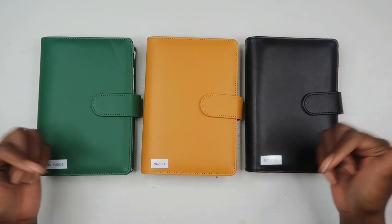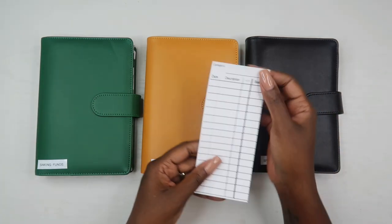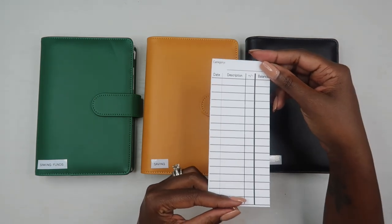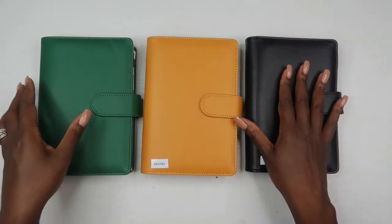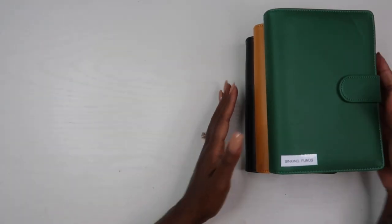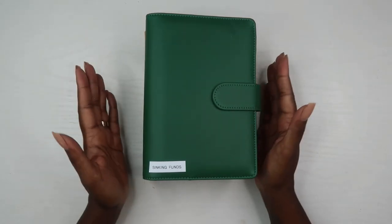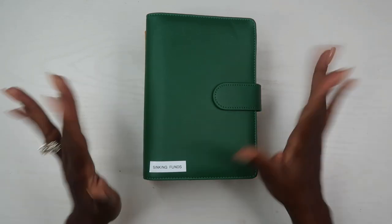I rarely take any of these wallets out of the house because I don't like carrying that much cash. If you want to purchase one of these wallets, check out the description box below. You can also find my cash trackers in my Etsy shop linked there. Next week I'll be doing a cash stuffing video where I actually fill in all the envelopes, so stay tuned for that. Until then, keep organizing your life so that you can achieve your dreams — bye guys!